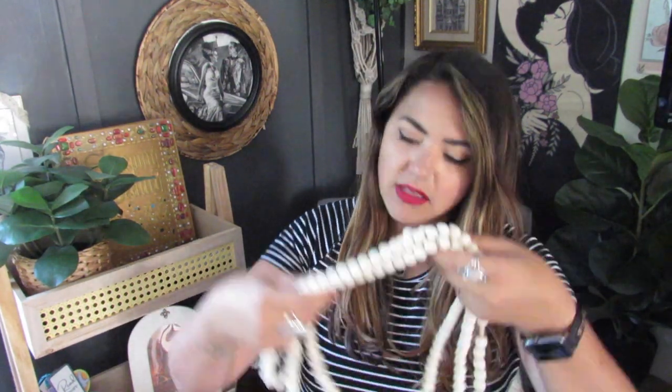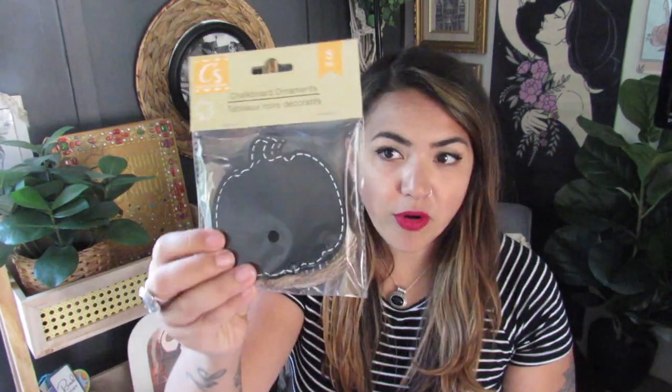I finally got some wood bead garland — they had a rounded one and a squared one. It's pretty long but I'm not going to guess the length. I went with the round. They also had chalkboard pumpkins — these are a little bigger than last year I think — but if you don't want to use the chalkboard side, you can flip them over and just use them as the unfinished wood pumpkin.